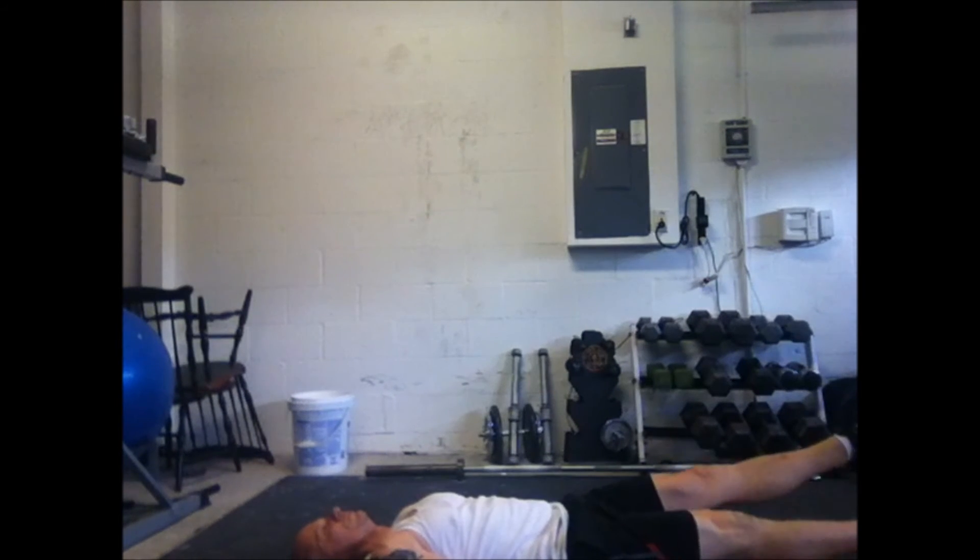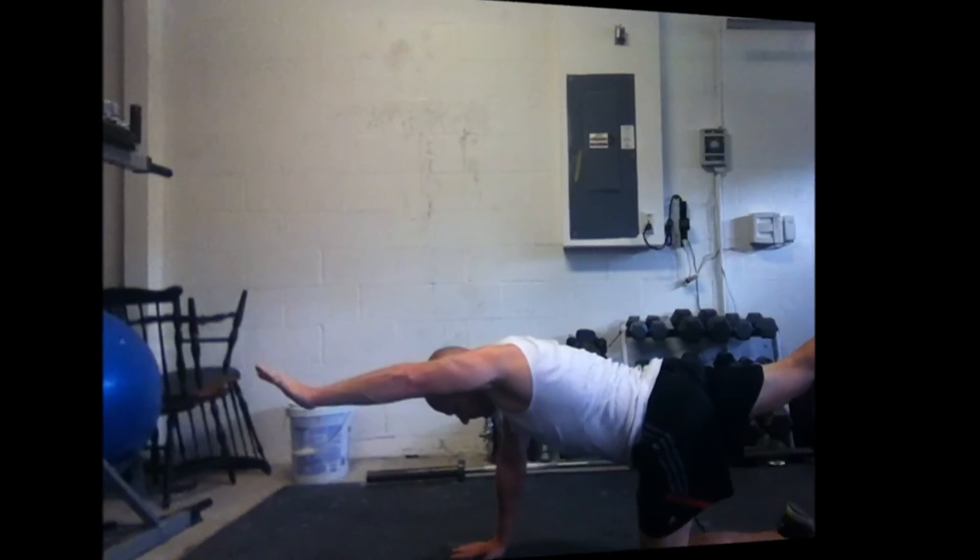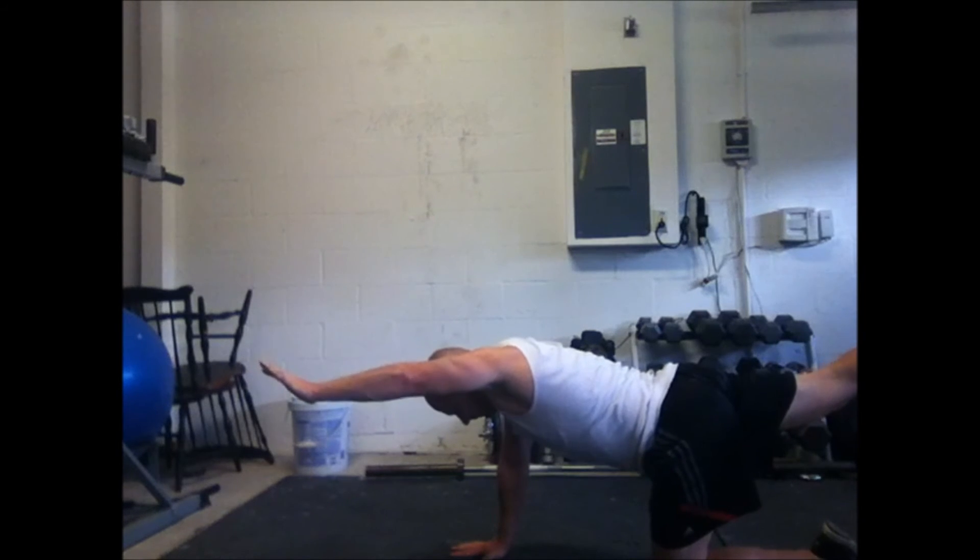Sometimes you'll find parts of your midsection are weak in certain positions. This next one is a flutter kick, and it hurts like heck by the time you get to 30 seconds — working the transverse abdominis again.